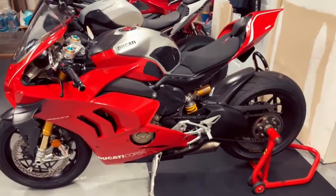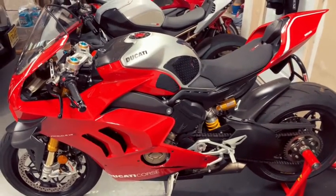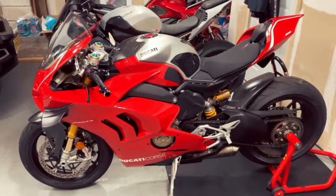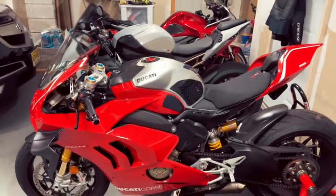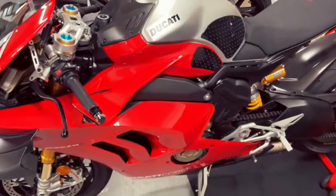We all know the stock horn just sucks, and I was able to buy the Screaming Banshee mini Banshee for two of my bikes. I'll show you how easy it is to install on the Ducati Panigale V4R.